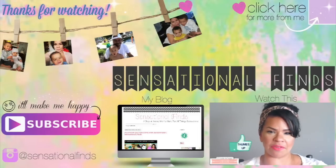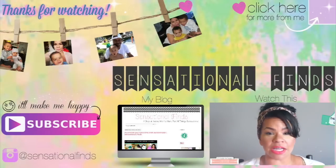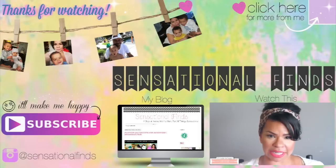I love you all from the bottom of my heart. If you aren't subscribed, make sure you hit that subscribe button because it'll make me happy and I will see you guys in my next video. Bye guys.